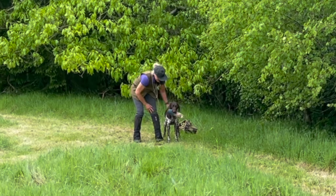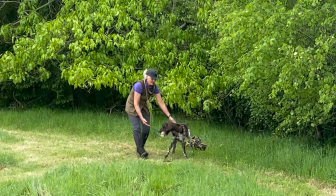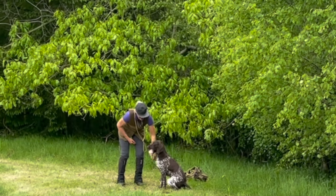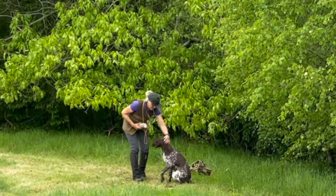Every time there is a poor delivery, place the dummy back in the dog's mouth for a repeat presentation. If this is done every time, the dog will learn to pick the dummy centrally.